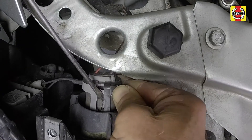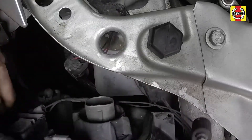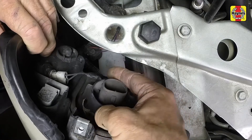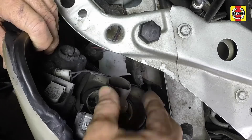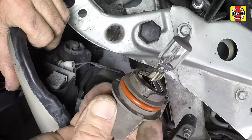Disconnect the bulb electrical connector. Grasp the headlight bulb retaining ring and rotate it counterclockwise, then remove the ring. Pull the headlight bulb straight out of the headlight housing.